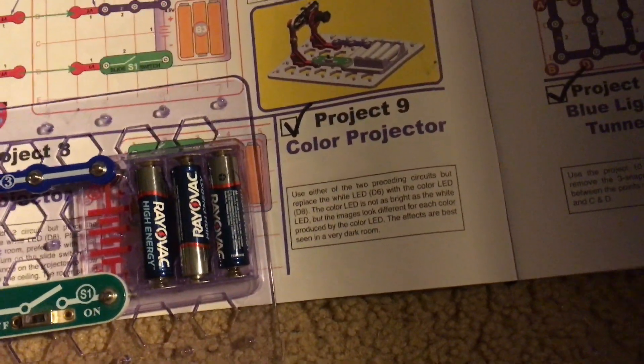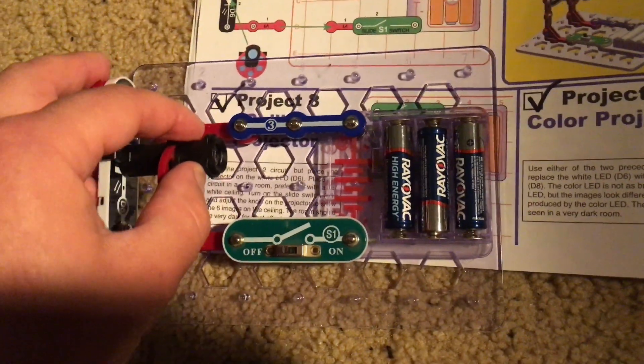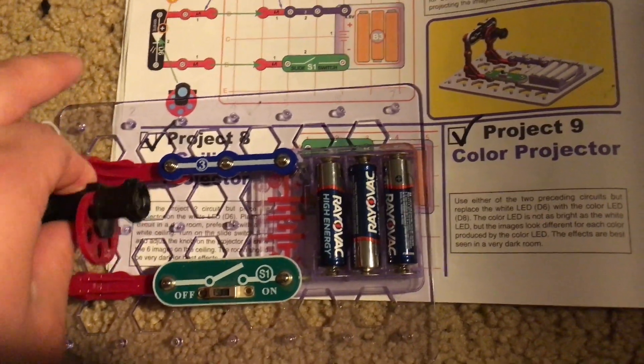We mount the projector so that it is facing like this — just insert it there. Now we need to turn out the lights and aim the projector at a wall or white box. When I turn on the slide switch you will see an image on the wall.